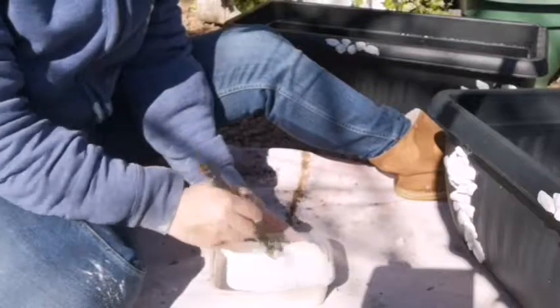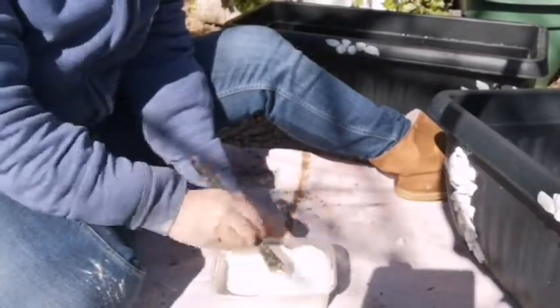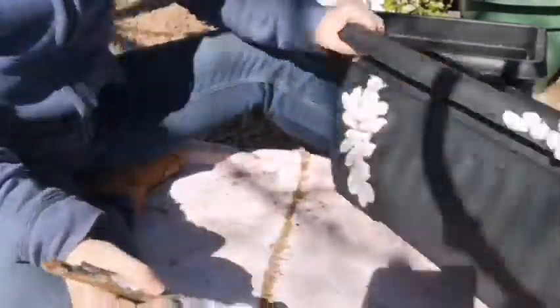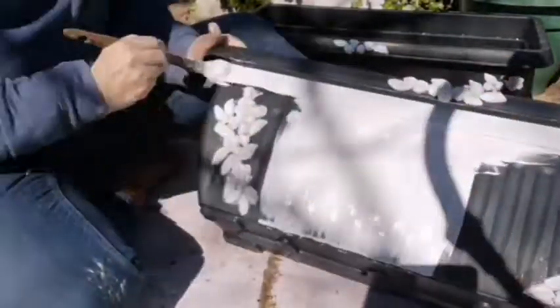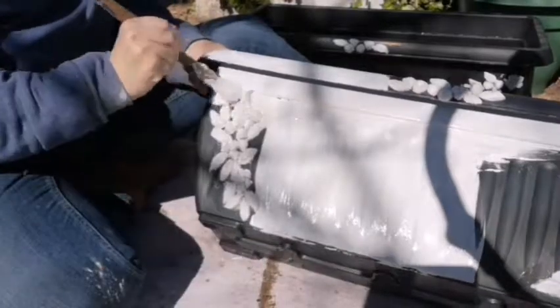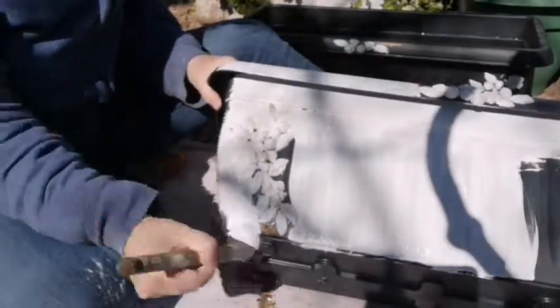The reason I'm putting plaster of Paris into the chalk paint - even though chalk paint will stick on plastic on its own - is to give it much more texture, and it really does adhere well to plastic. It isn't coming off. So the first thing I do is paint these planters with my base coat of white.